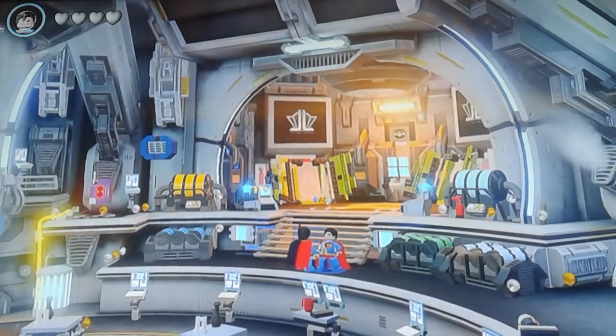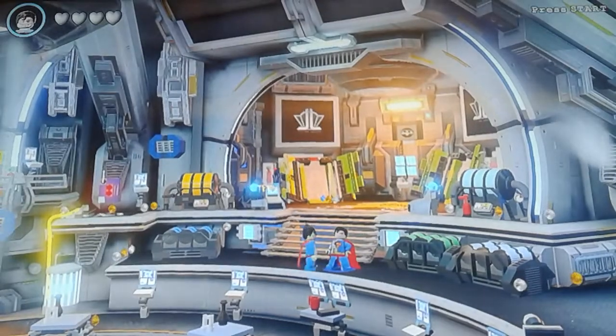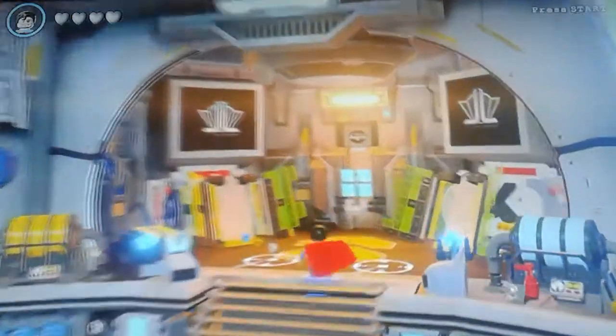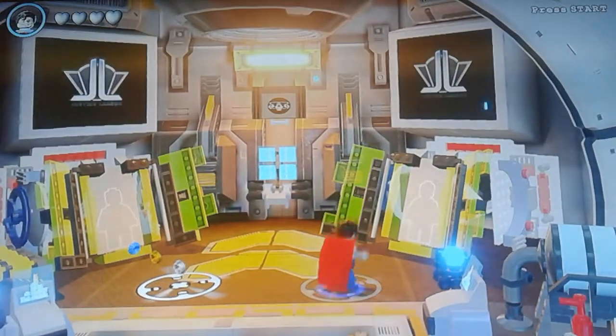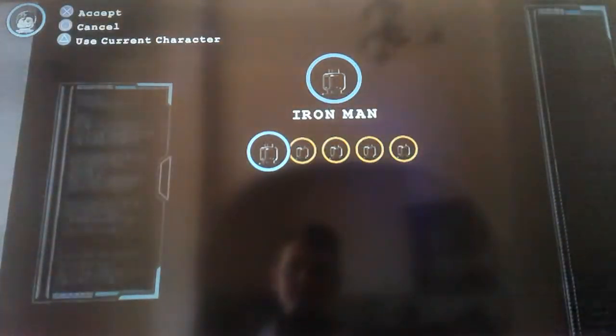Welcome back to my channel. Today I'm gonna show you Lego Batman 3 Beyond Gotham customizers. I'm gonna show you how to make Iron Man and Thor in the customizer. Let's go to Iron Man.